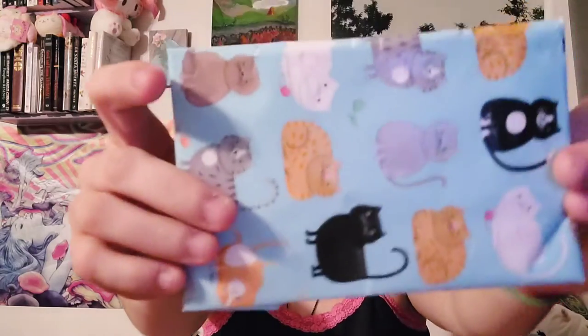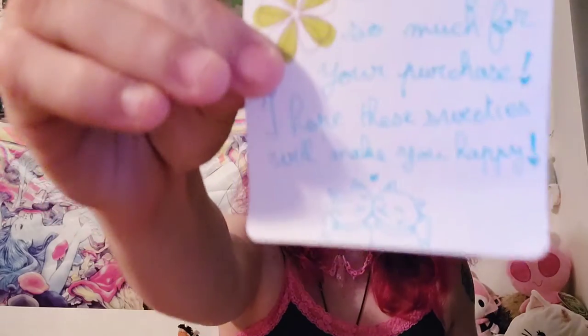You have here all this cat wrapping paper with cat washi tape. This has bows. This one has stars and a note: 'Thank you so much for your purchase. I hope these sweeties will make you happy.' It's got little kitties on them.